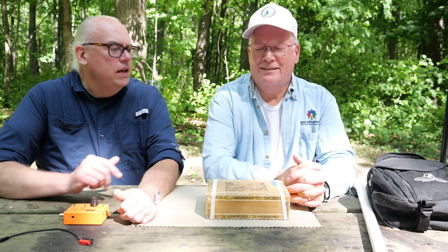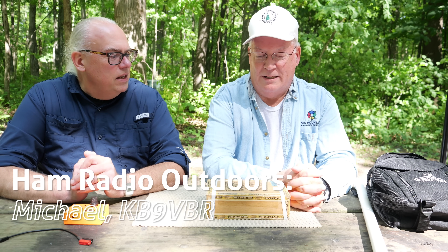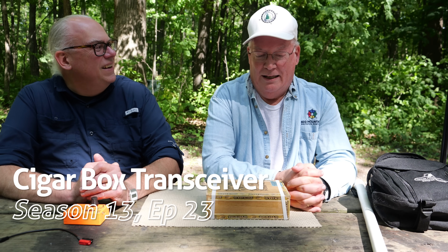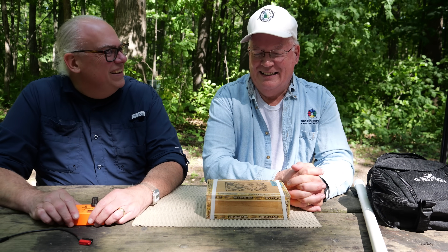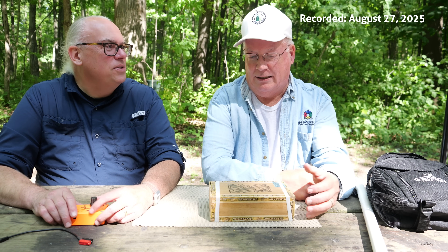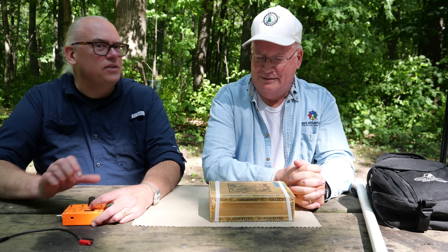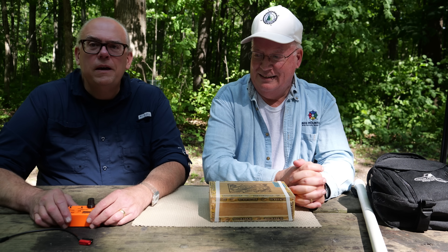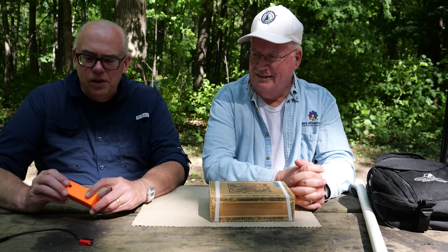I'm here with Dave, KZ9V, and he's got a little surprise for us in his cigar box. It's not cigars. Does anybody smoke cigars anymore? Does anybody sell cigar boxes anymore? I like watching for those at rummage sales, estate sales and whatnot, because they're pretty cool. But it's not cigars — it's one of these.